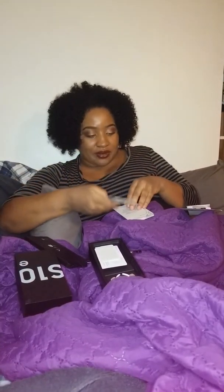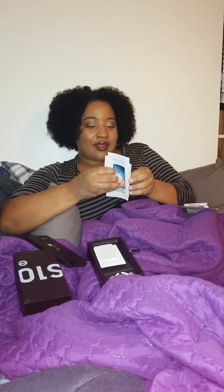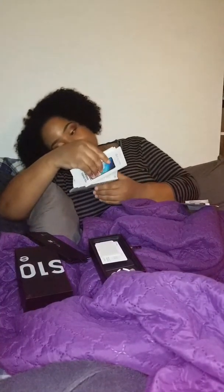Doesn't seem like they put the specs in here — oh, that seems like terms and conditions. Well, if you want specs you can look it up online. But yeah — 128 gigs, prism white, that's what it looks like.